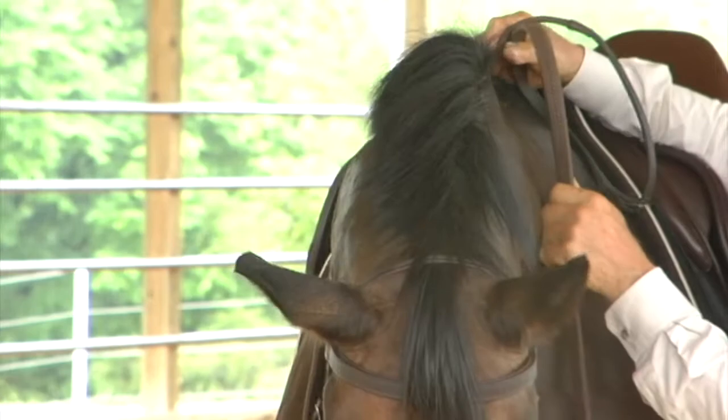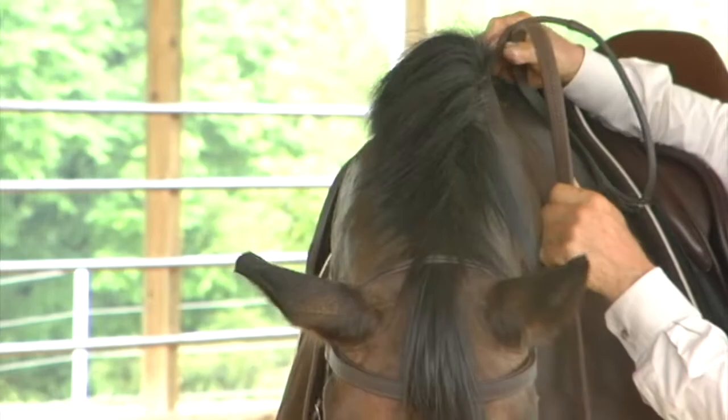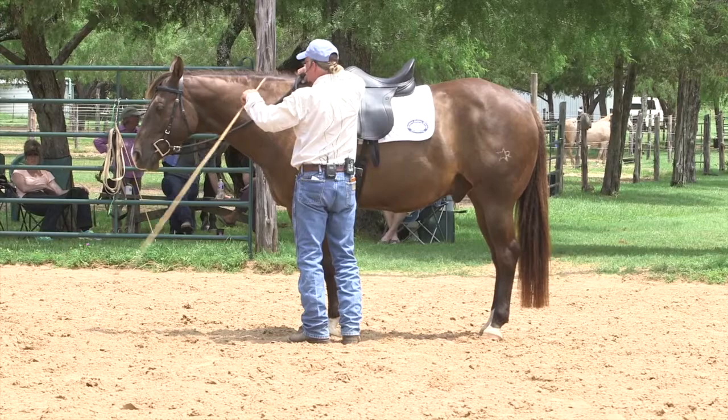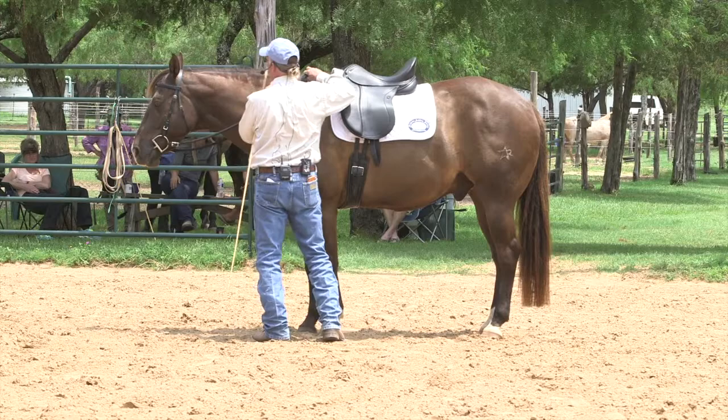The idea of relaxing on request is simple enough. However, actually achieving the results can be fraught with challenges, especially for the horse that did not begin their education in this fashion. Each horse will have differing sets of circumstances resulting from physical and psychological conditions that may have developed over time or from previous training.